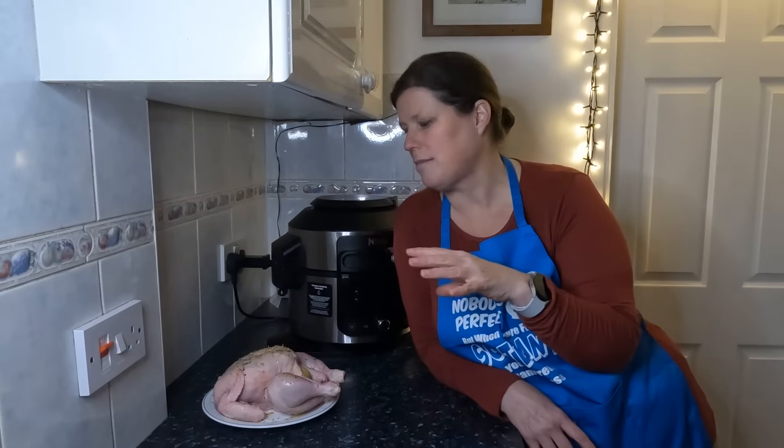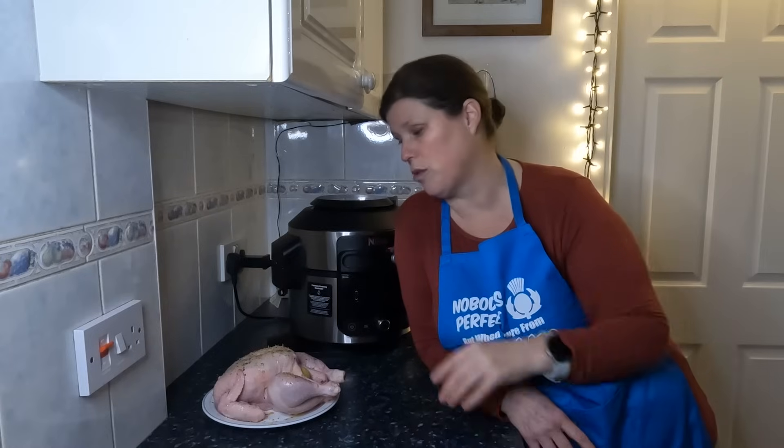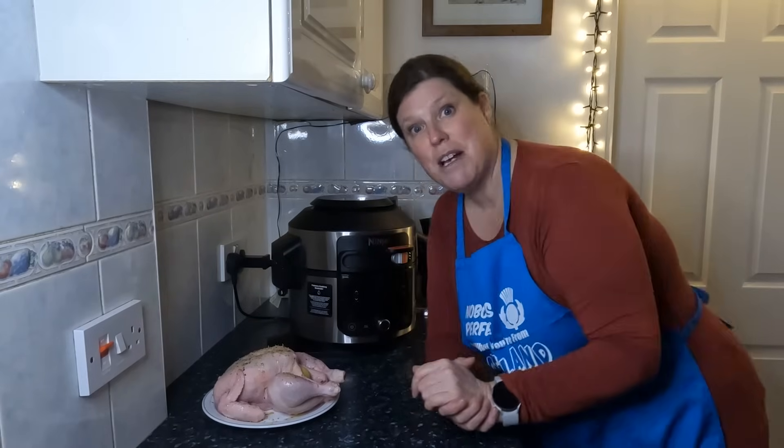It needs to be boiling and it really is great. I do add a chicken stock or a beef stock depending on what I've got in the house. So come and have a look.